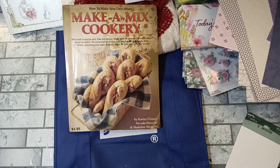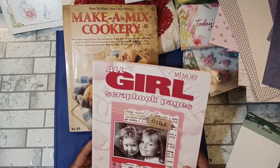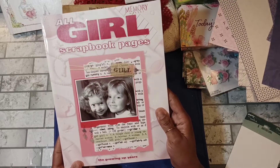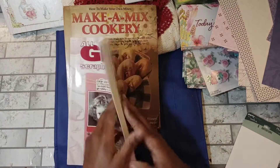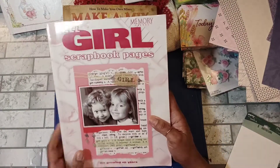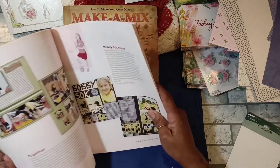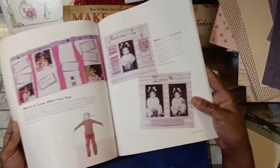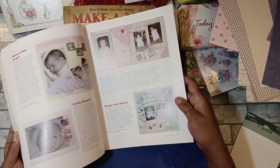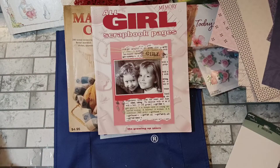My plan is to get back into scrapbooking my pictures — I have an area set up with most of my scrapbooking items. I picked up this book, 'All Girls Scrapbooking Pages' by Memory Makers — their Growing Up Years edition — also 99 cents as a softcover. I do have twin girls, so I picked it up for some different page layout inspiration once I jump back into scrapbooking my pictures.